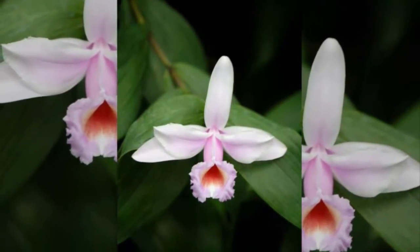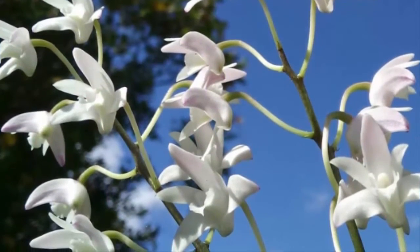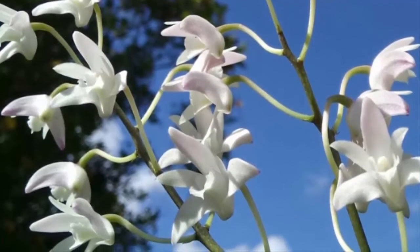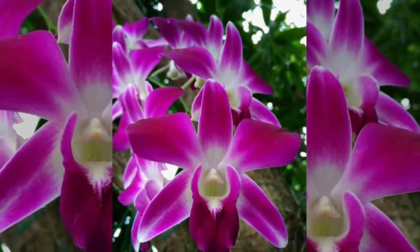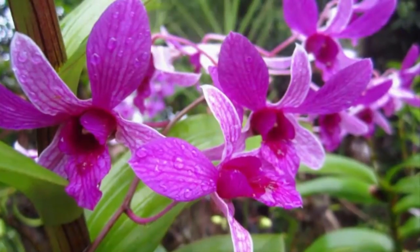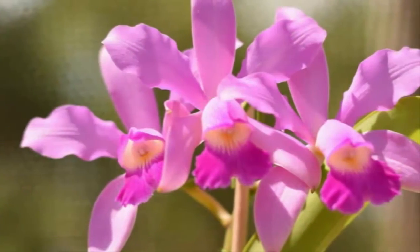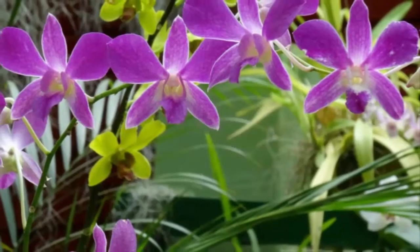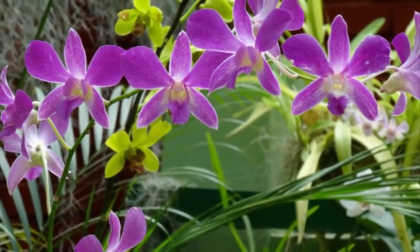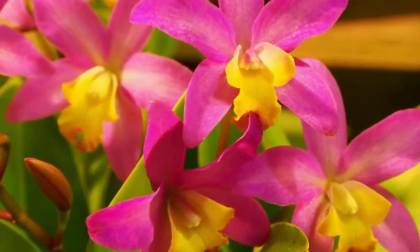If placed in a closed space, the solution is to provide a fan. The sunlight requirement for Dendrobium orchids is about 50% to 60%; however, they should not be exposed to direct sunlight. Provide shade in the form of a net, or place them under trees or on terraces. The ideal temperature is about 28 to 32 degrees Celsius with 50% humidity.